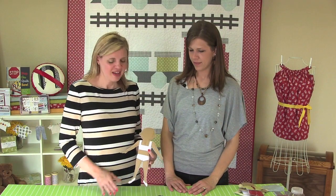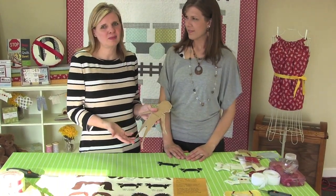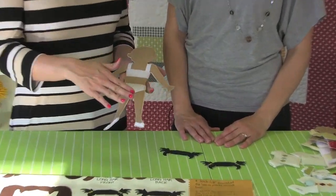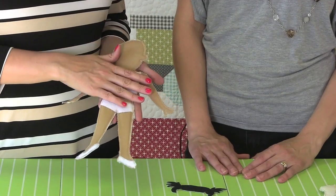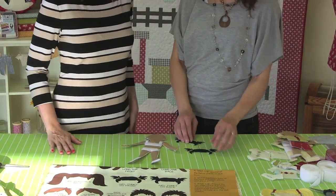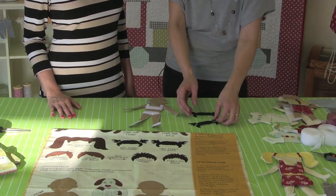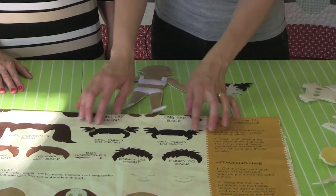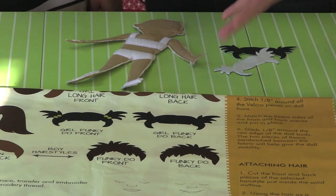Now Angela has sewn the doll — you can see the front and the back. This says "My Name Is," so your kid can put the name of the doll in. We've got our Velcro ready to put on the hair, clothes, and shoes. We're going to talk about putting the hair on, which is different from putting the clothes on. We've picked out which hair we wanted to use for the doll — we decided to go with the little funky hair for the girl. Just cut out that little section of hair you want to use, then iron fusible fleece on the backside of both pieces before cutting them out.